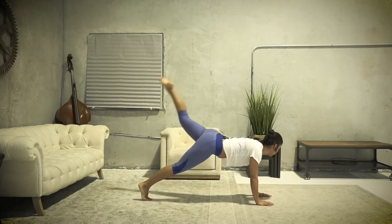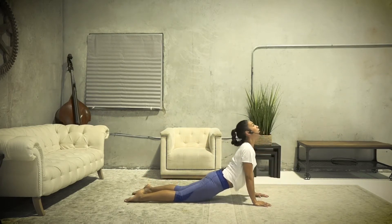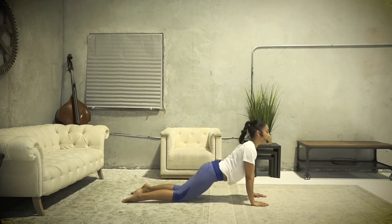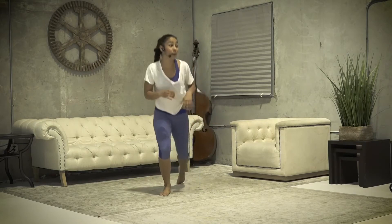From here we're gonna go into a Cobra stretch. Come down, bring my whole body, hands right next to the side of my chest, and then slowly push up, breathing. Relax your hips, relax your lower back. One more time. Good job, all the way back. Nice — you should be all warmed up. All right, let's start the workout.